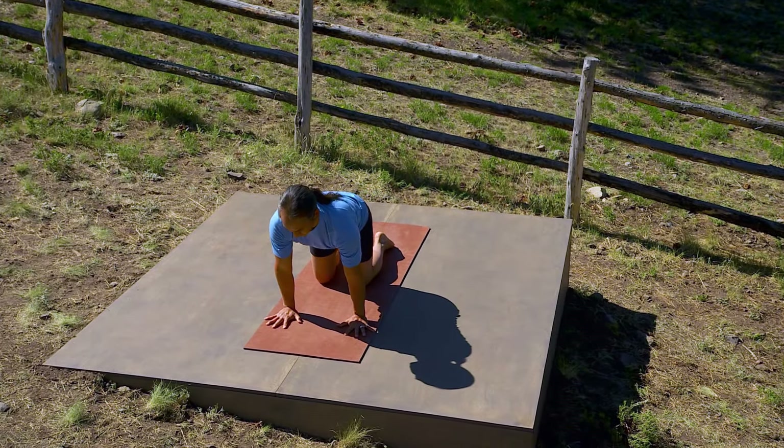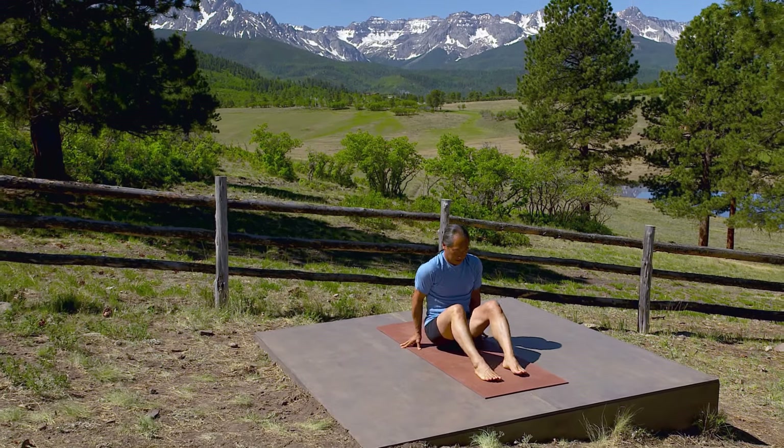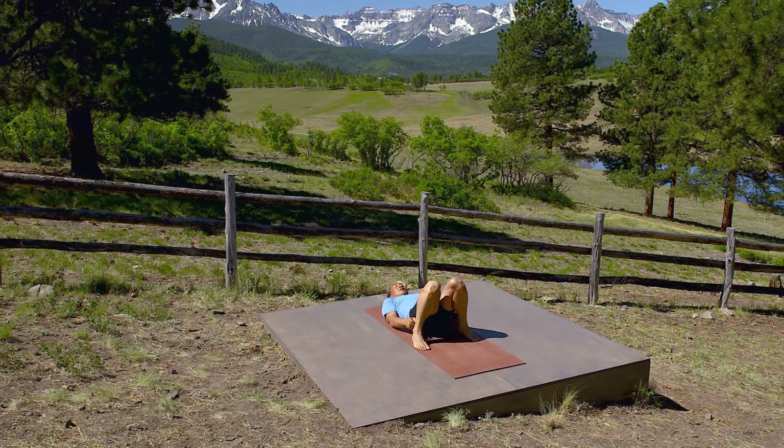Cross your right shin over your left. Sit down and lie on your back. Hands on your belly in constructive rest.